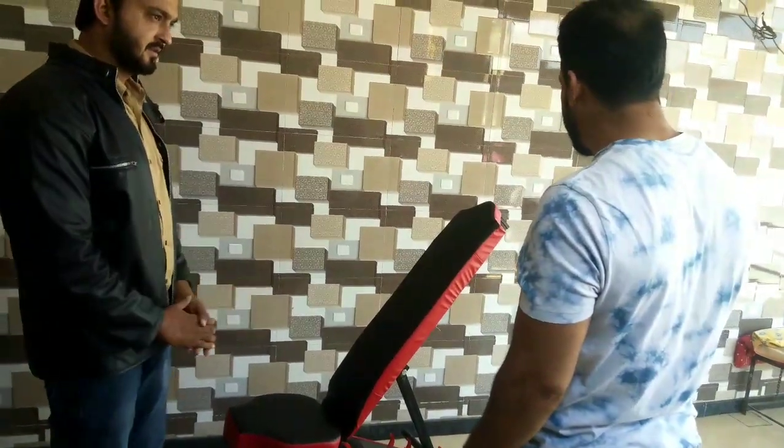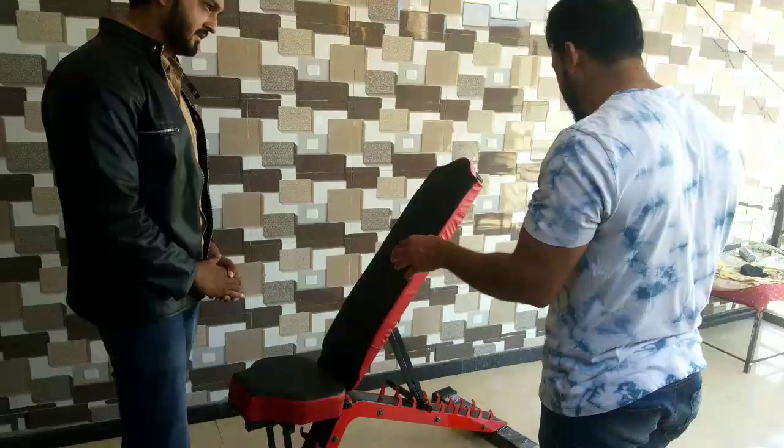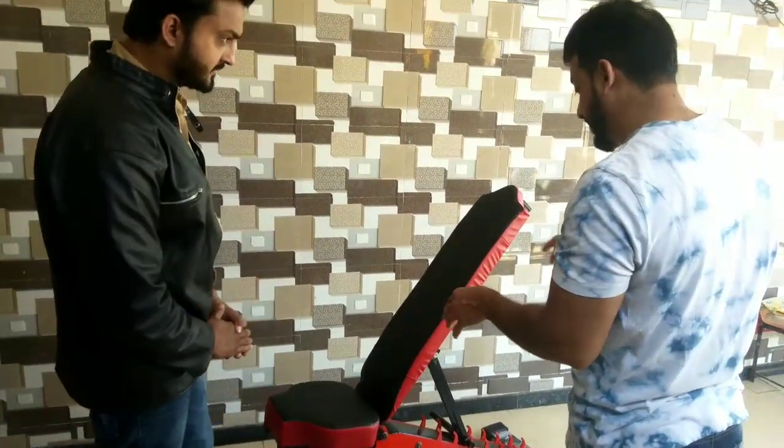Can you explain to me how I can use this machine? And what is the speciality of this machine? Can you explain to me?